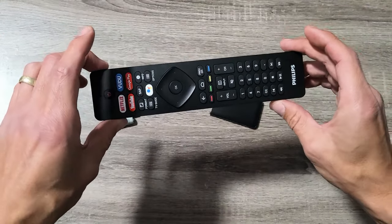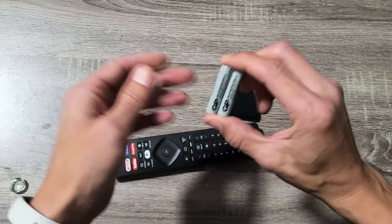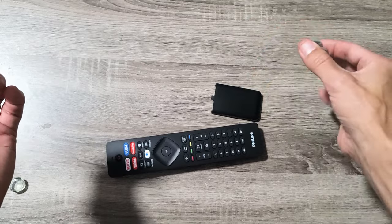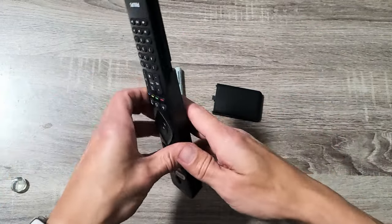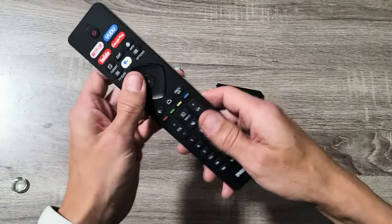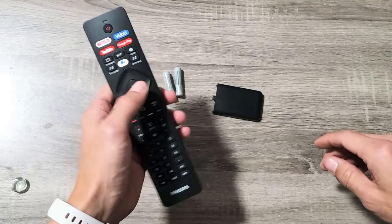If it still didn't work on the sixth attempt, go ahead and grab yourself another pair of AAA batteries — they don't necessarily have to be brand new. I've had this issue resolved just by getting a different pair of batteries from a different remote. Before you put the new batteries in, do the same thing: press and hold the power button for 15 seconds, let go, spam every single button, give it a couple whacks, then pop those new batteries in and see if your remote is working properly.